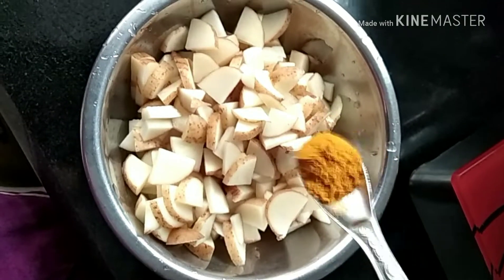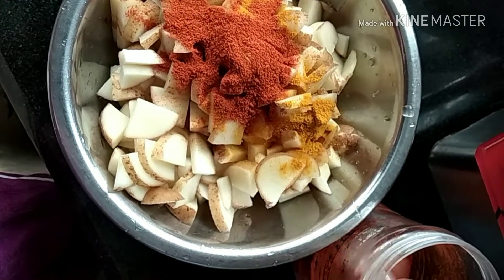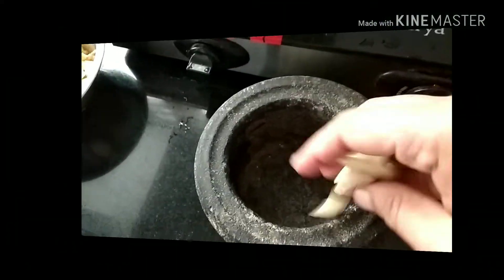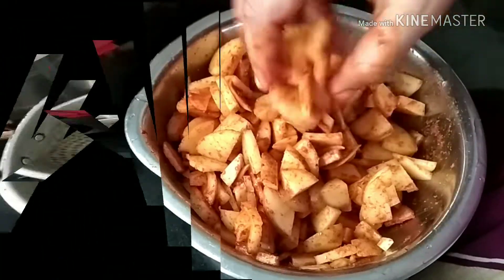First, we cut a small pizza. Add 1 spoon, 2 spoon, 1 spoon, 1 spoon, 4 spoon, 1 spoon and 1 spoon. Add 1 spoon and 3 spoon. Add 1 spoon and 1 spoon. Mix it in 10 minutes.